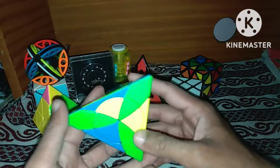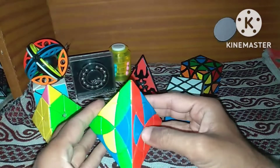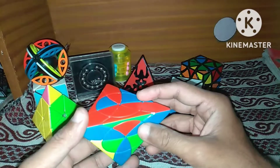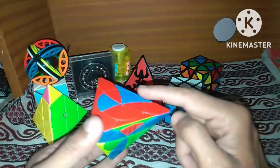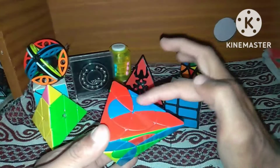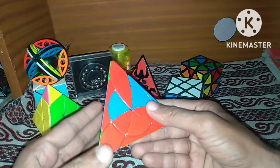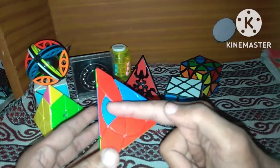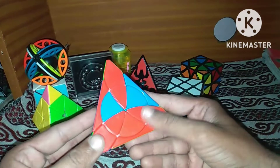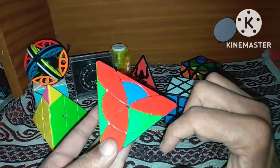Now we will find any other possibility from any other orbit. We can see this is an unsolved edge piece and this is also unsolved. So first we will place these two edge pieces in one orbit. We can place one unsolved edge piece in this side, second in this bottom, and apply the algorithm from the opposite side — very simple algorithm: down, down, up, up. We have used this algorithm in many cubes. We can see both unsolved edge pieces are now placed in one orbit.